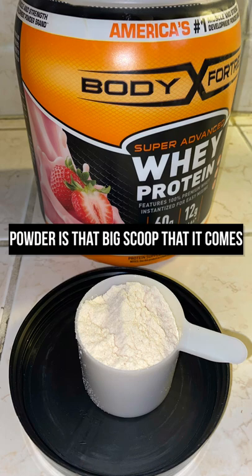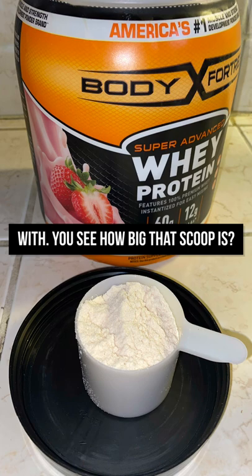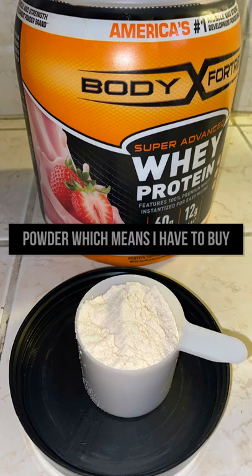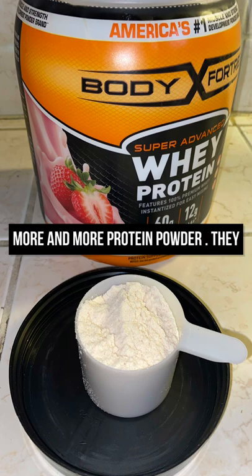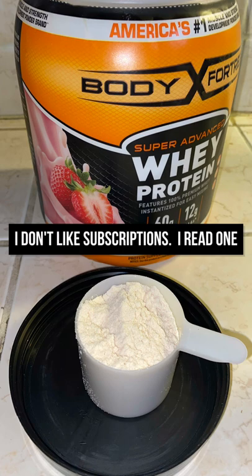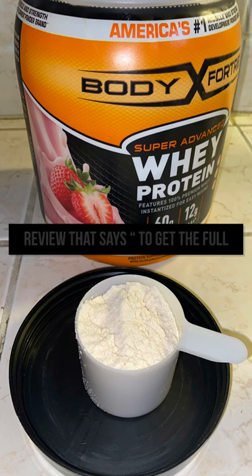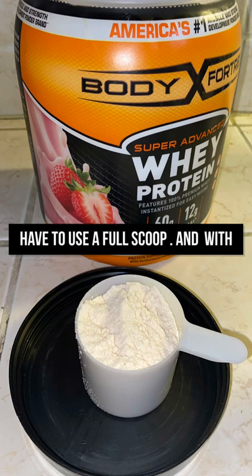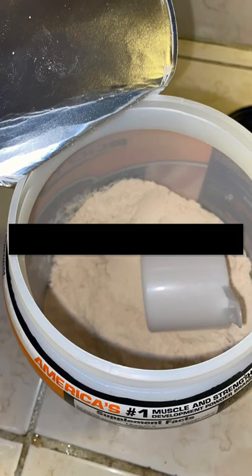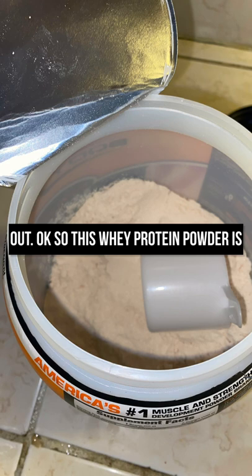The only thing I do not like about whey protein powder is that big scoop that it comes with — you see how big that scoop is. When I use that big scoop, by the end of the week I run out of protein powder, which means I have to buy more and more. They do have a subscription that helps, but I don't like subscriptions. I read one review that says to get the full benefit of the protein powder you have to use the full scoop. That full scoop of course means by the end of the week you will run out — so that's the only thing I do not like.